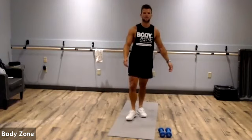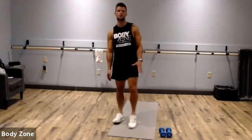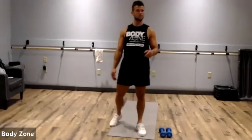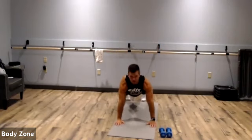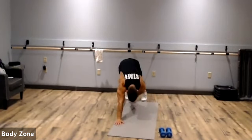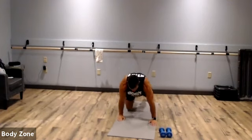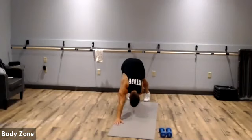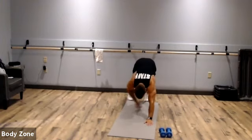Let me run over the six exercises real quick, including any modifications. All you need is a pair of dumbbells — I have six-pounders today, so keep it relatively light, three to eight pounds. The first exercise is a push-up to pike toe touch. Get down in your starting plank position, push up, come up, and touch your toes. For a modification, come down on your knees for the push-up, then return to starting plank and touch your toe.